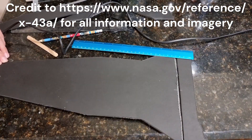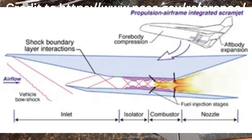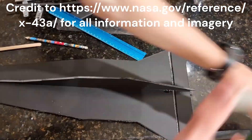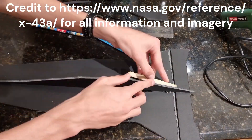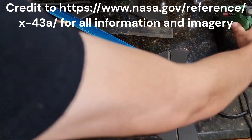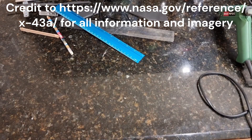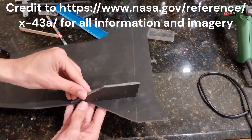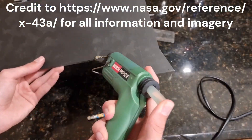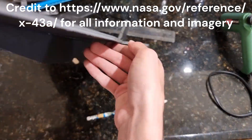Very basically, a scramjet is a supersonic ramjet. Ramjets are a form of jet propulsion lacking any turbine or fan components, with the air ramming into the inlet, undergoing compression and deceleration as a result of forward motion and inlet geometry. Scramjets, on the other hand, don't slow the air and instead undergo combustion and compression with supersonic air, which posed a monumental engineering challenge. While ramjets are generally capable of operating in the Mach 3–6 range, scramjets are envisioned to be capable of speeds in excess of Mach 15, making them a very promising technology for the future.